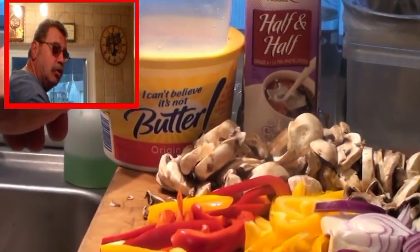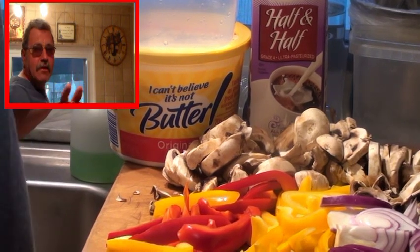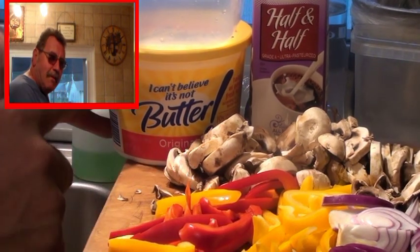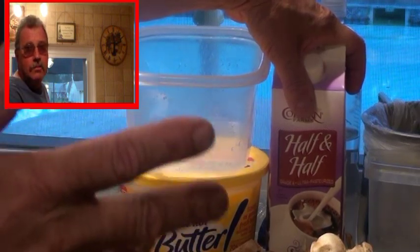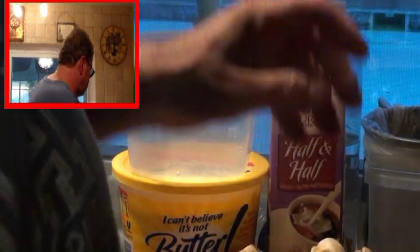I also have I Can't Believe It's Not Butter. You could use margarine, butter, or whatever fat you like in your mashed potatoes. I'm going to use probably a little less than three quarters of a cup of half and half. And I've got my bangers ready.